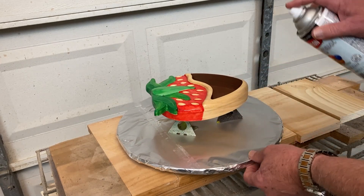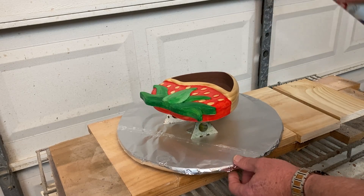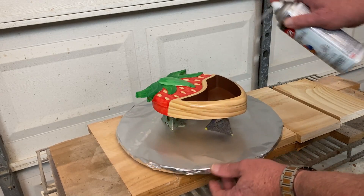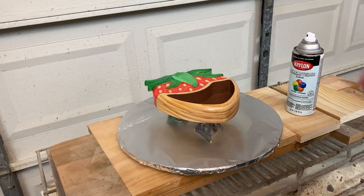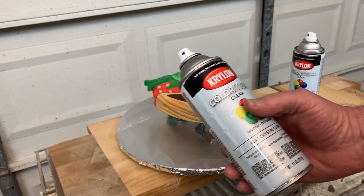I just want to seal that so that I don't smear any of that paint when I apply the glaze. The interior sealing is not so important because I'll apply final clear coats, so I'm just going to spritz that just a little bit. Okay, I'll let that dry, and then I'll follow up with some of this flat.